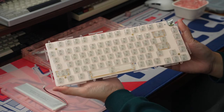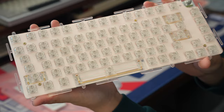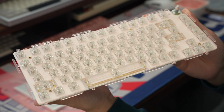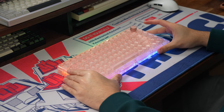The stabilizers that came with the board are PCB screw-in stabs and are factory lubed pretty nicely. In my testing so far, the factory lube job is nice and consistent, and I really only noticed a teeny bit of rattle on the right side of the spacebar, but it's pretty negligible. And now for a quick typing test, followed up by a teardown of the keyboard right after.